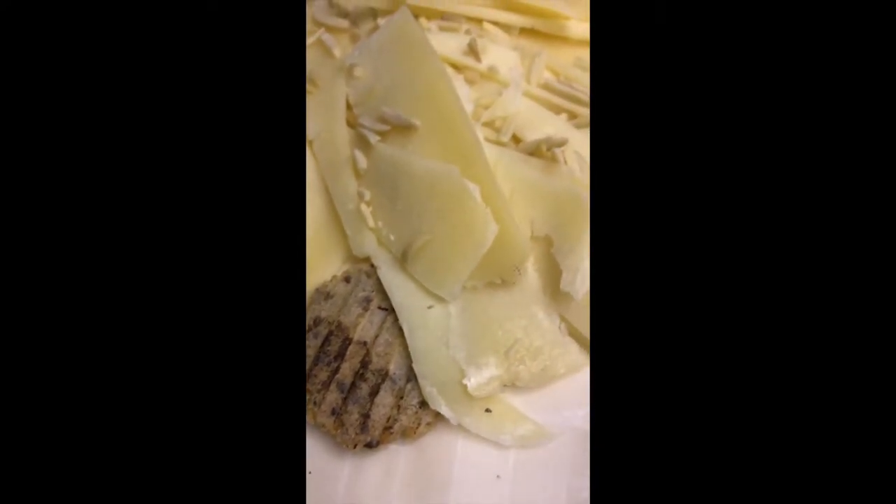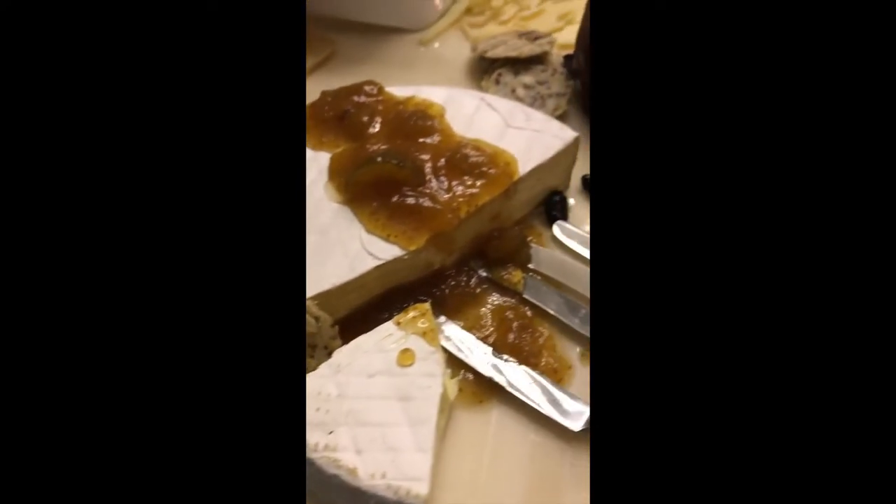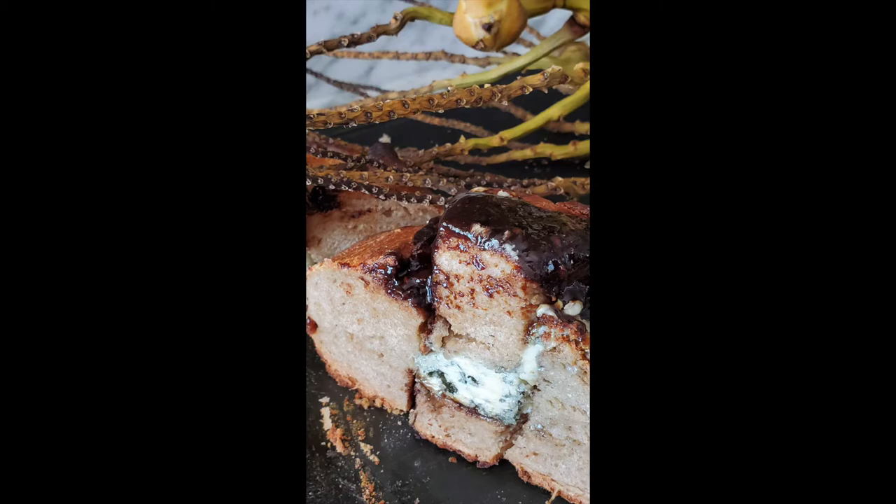Add some delicious fruit jams or jellies that can also be a little sweet and spicy. Go ahead and buy a beautiful piece of bread, open it up, and put the cheese inside.